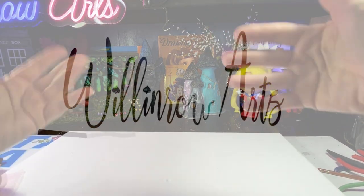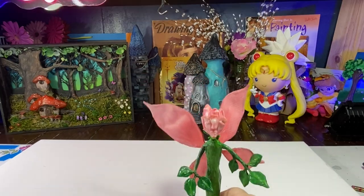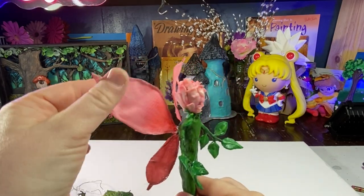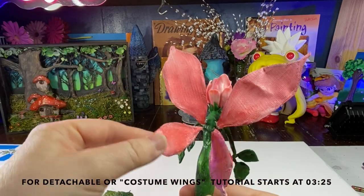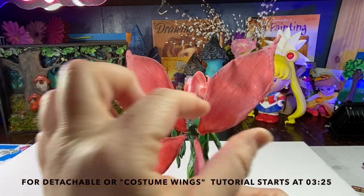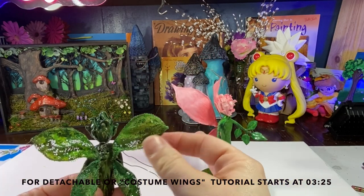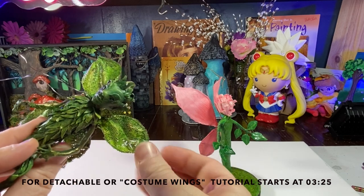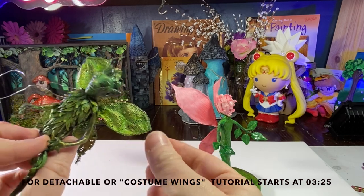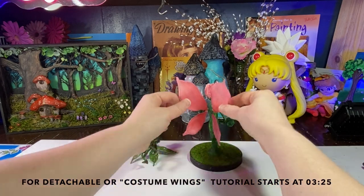Hi everybody, Leslie's Hands here. Today I'm going to show you how I make my posable wings. These wings are great to use on polymer clay sculptures, mixed media, you can make them at any size so they're great for dress-up or costumes, butterflies, fairies, dragons, any kind of thing with wings. These are two of the characters I've made, a Rose Fairy and a little sprite, and I use these wings on these characters.